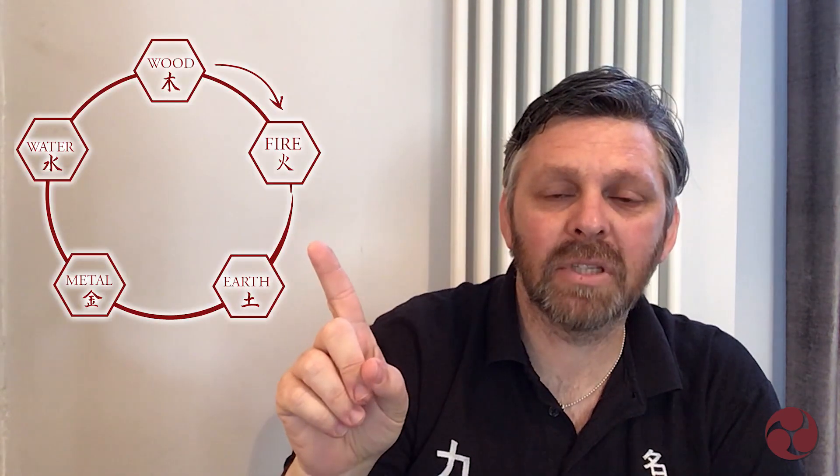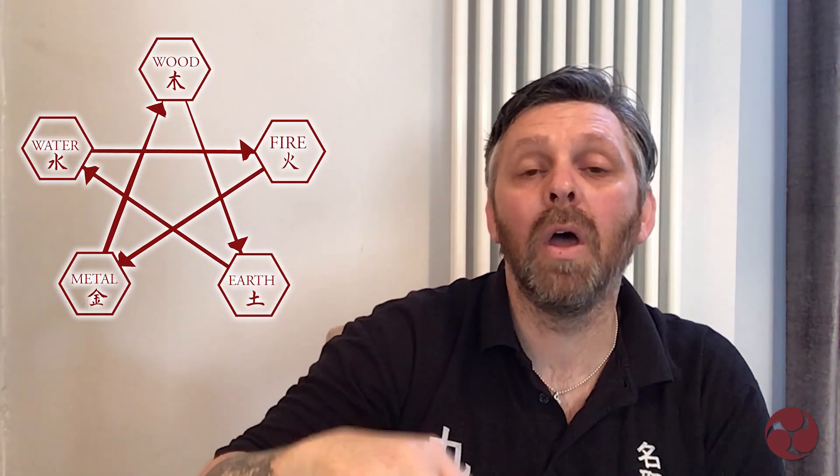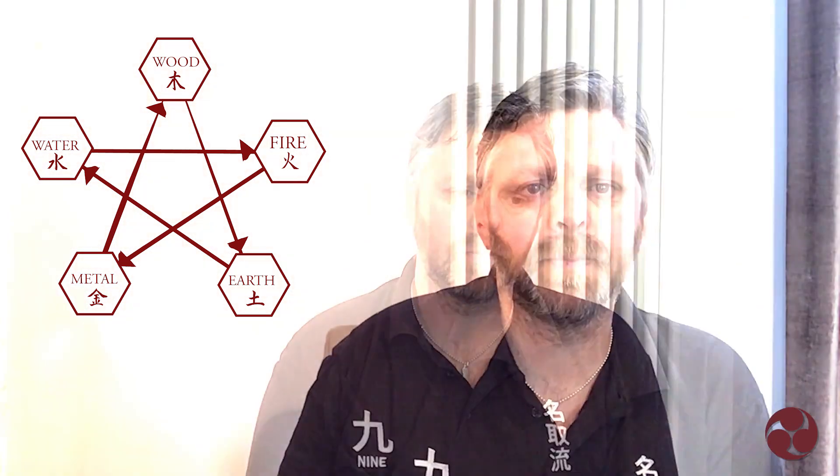For anyone who doesn't know, we have two cycles: we have a creation cycle and we have a destructive cycle. They are also called the so-se and the so-koku, or they're called the life and the death cycle. I'm going to show you pictures up here now of the life cycle or creation cycle, and also the destruction or death cycle — or the overcoming cycle.